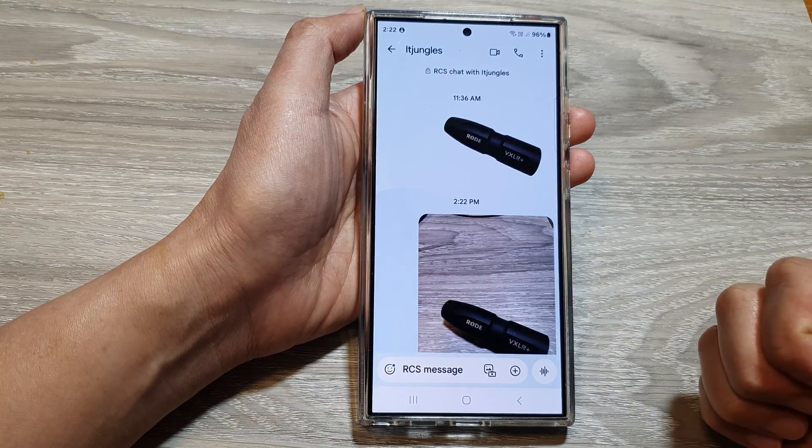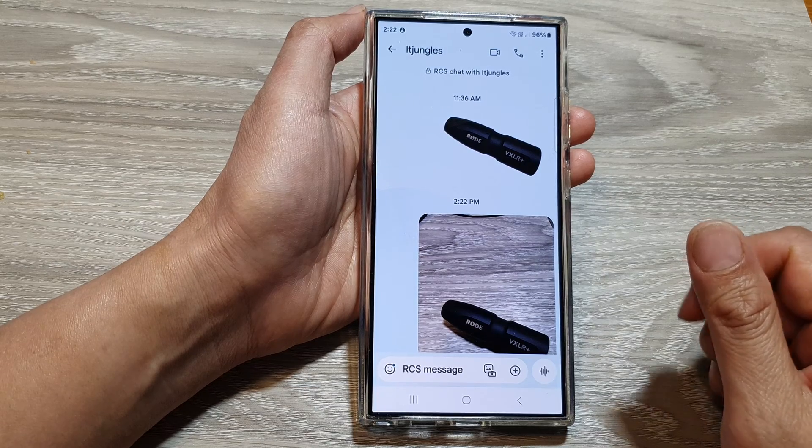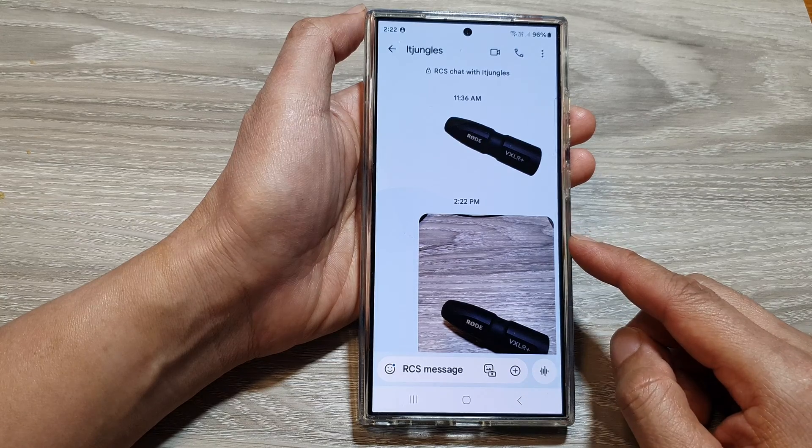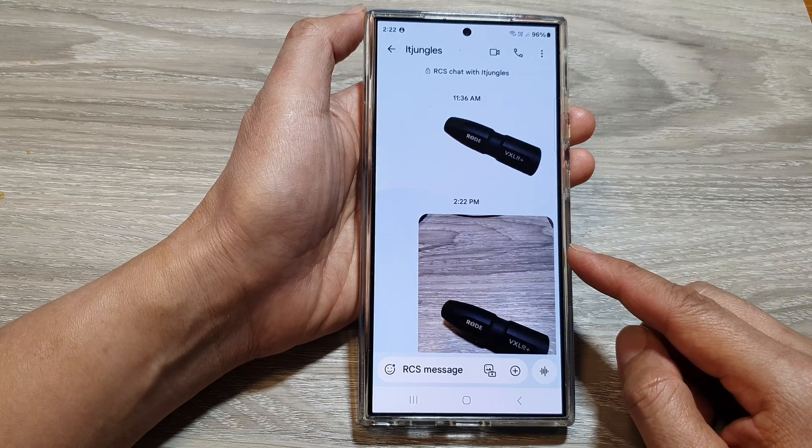The second reason is for flexibility. The clipboard acts as a temporary storage space, allowing you to copy multiple images and paste them into different apps or locations as needed.